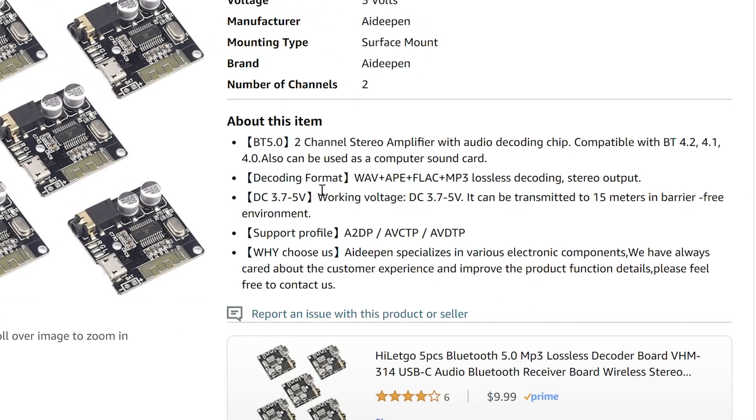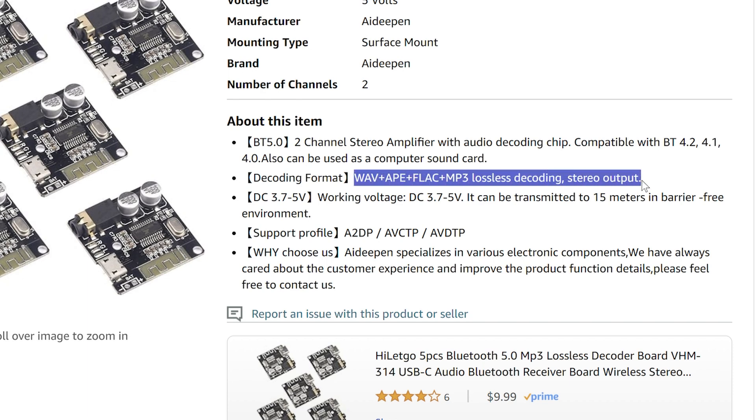They also mention that their module can decode lossless audio formats like FLAC, but this is surely not possible over Bluetooth. If you play a lossless audio file from your phone it will be reproduced, but it's guaranteed to undergo some lossy compression as it is sent over Bluetooth to the receiver.